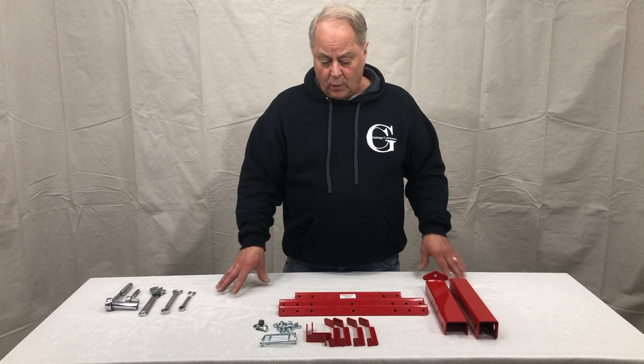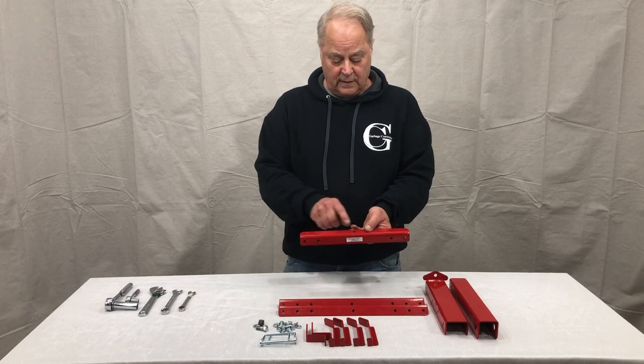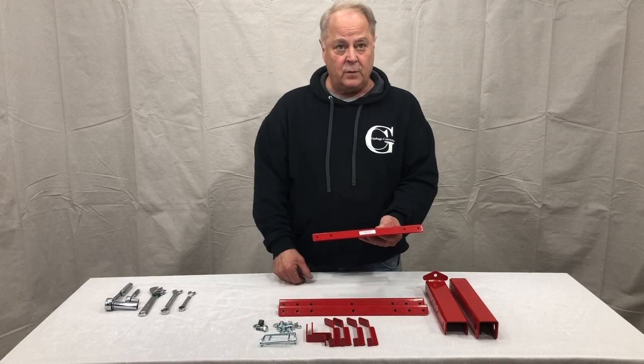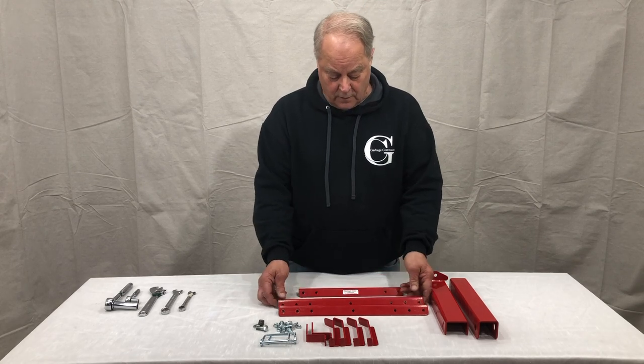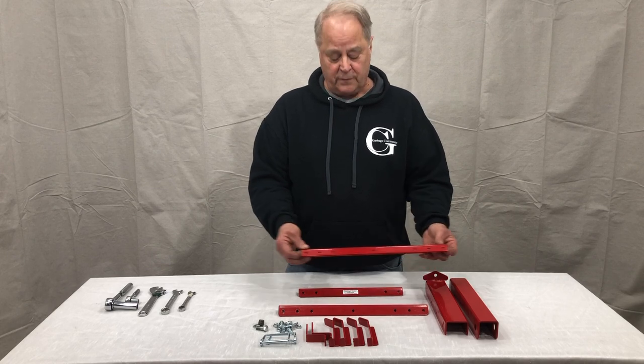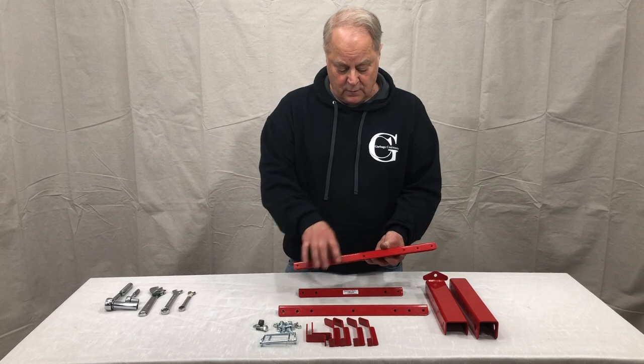What we include in your kit is going to be a 12 inch arm that'll have the center hole on the top with two side holes. You'll have two 16 inch support arms for the sides; they'll have the three hole sets on the ends and one in the center.